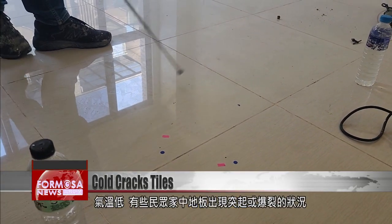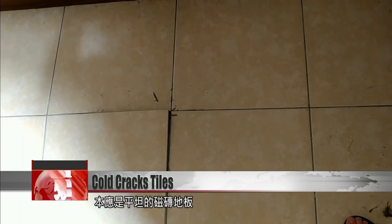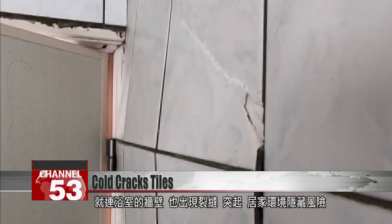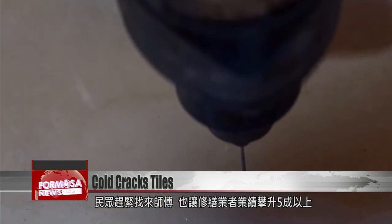When the weather's cold, some people find bulges or cracks like this in their floor tiles. Once perfectly even tiling starts to bulge and crack, the concrete underneath can start to show. Sometimes cracks appear in bathroom walls, which can be a risk to residents. So then it's time to call a tile setter urgently.